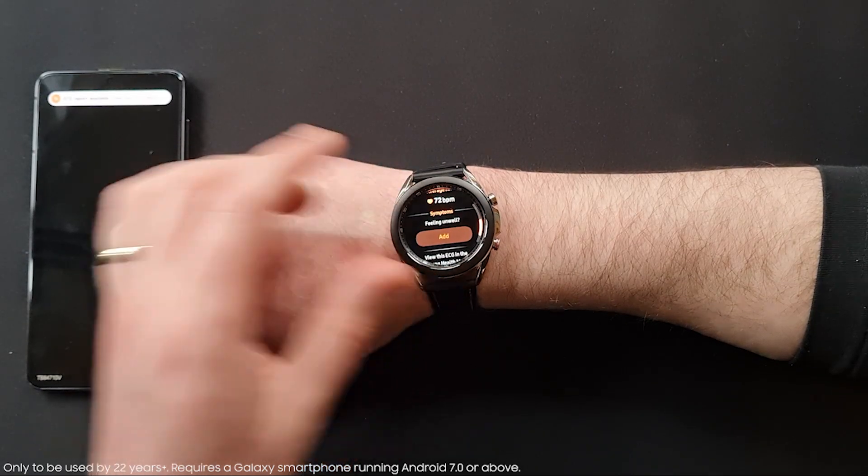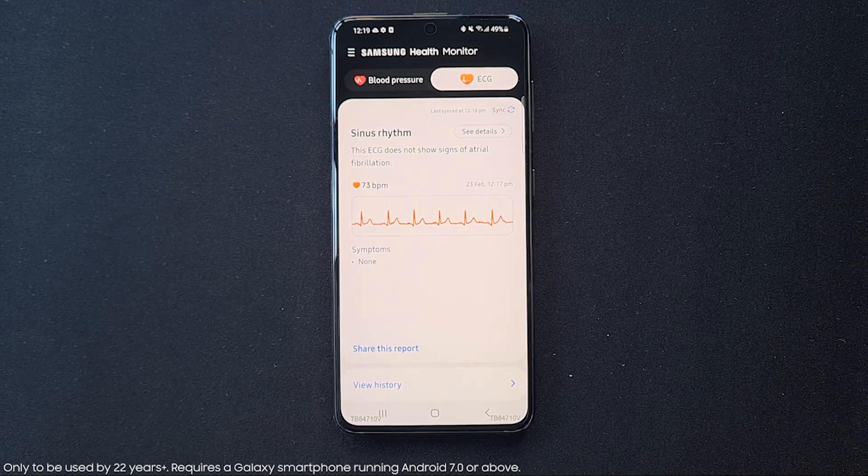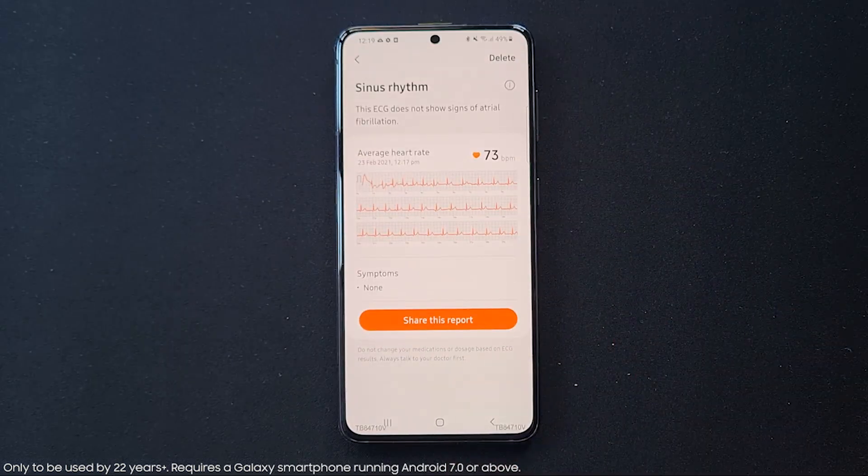Crikey, hope this gives me a good ECG report! Once the ECG is completed, an ECG report will pop up on your phone and you can measure and analyse your heart rhythm.